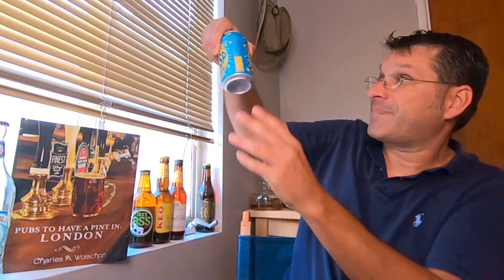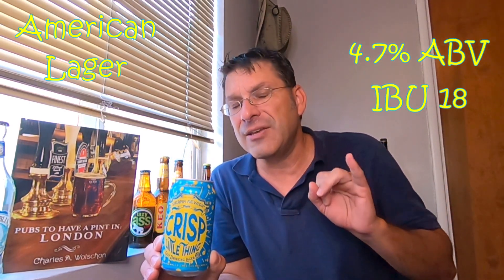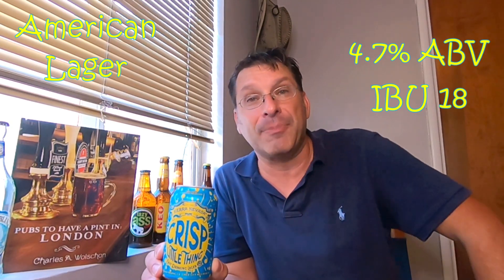So what is this little thing? Let me grab the can. This is their Crisp Little Thing. It is an American lager, clocking in at 4.7% ABV with a relatively low IBU of only 18, and it is made with Mosaic hops.